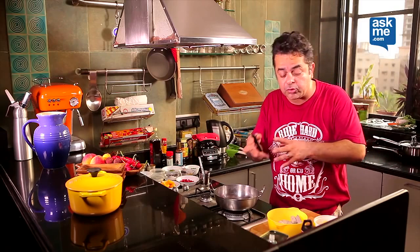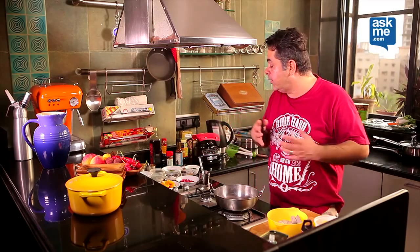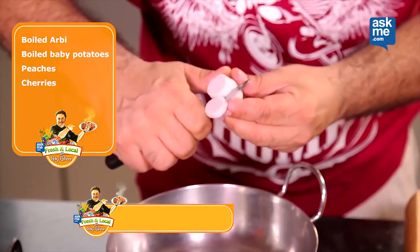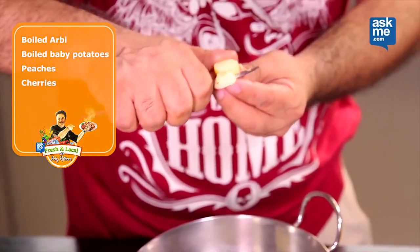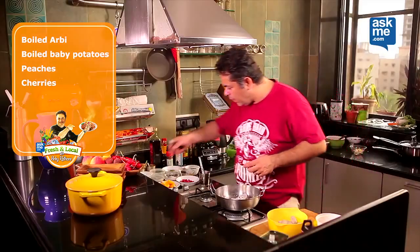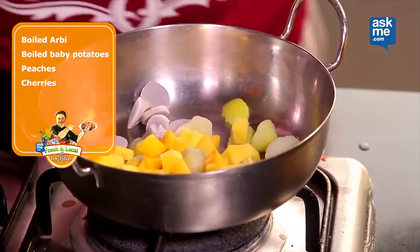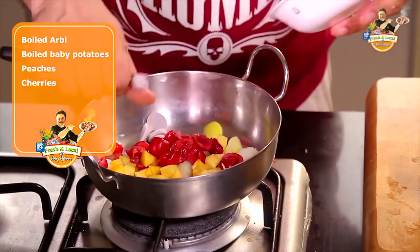Arbi and arbi in new potatoes, similarly boiled. Now I have got some diced peaches going in there as well, cherries which have been pitted and cut into two, so we have got nice cherries going into that as well.